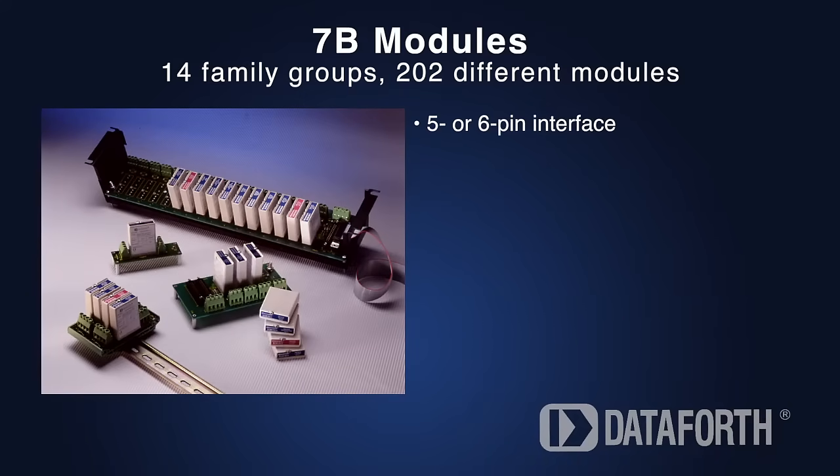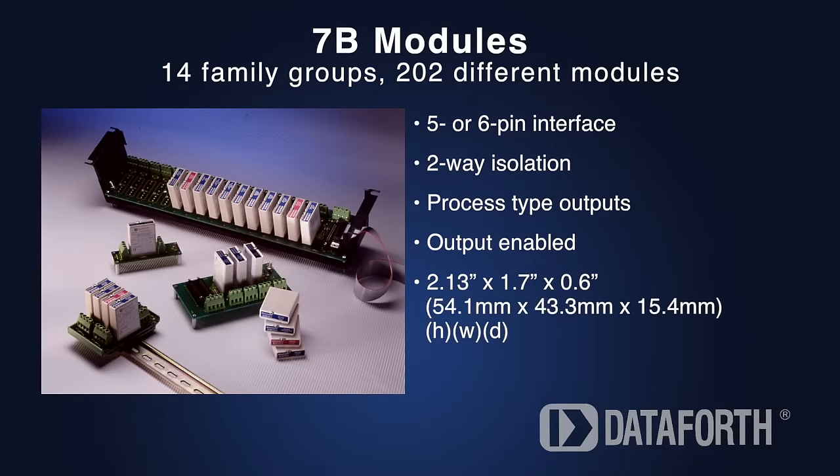7B modules have a 5 or 6 pin interface and provide 2-way isolation. They are designed for process type outputs, and the outputs are always enabled.